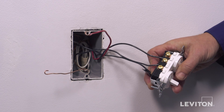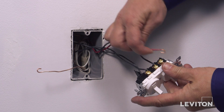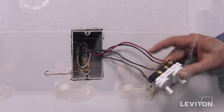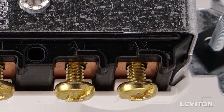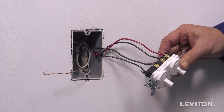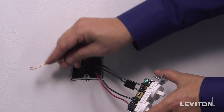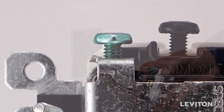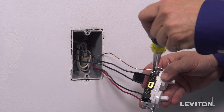Next, loop the remaining traveler wire for the three-way circuit clockwise three-quarters of a turn around the remaining brass terminal screw labeled A. Tighten firmly. Finally, loop the ground wire clockwise three-quarters of a turn around the green screw. Tighten firmly.